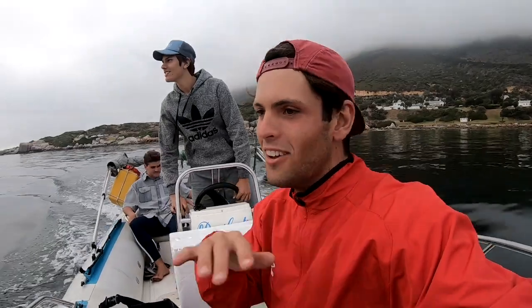Just got to Miller's - launched at Miller's. Reversing was a bit sketch but it's not too bad. We're off to Schmitswinkels now. Honestly, glass off like this is special. Let's go.